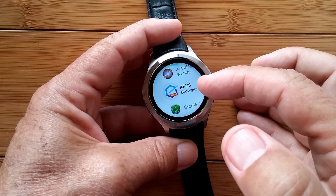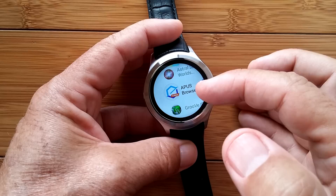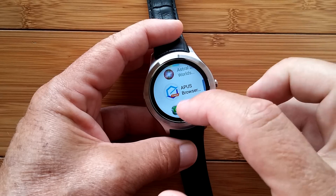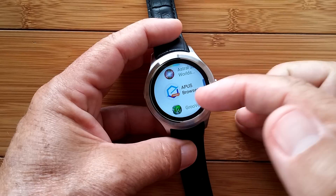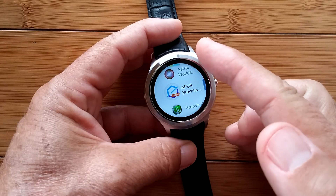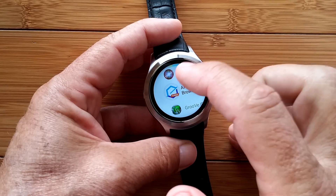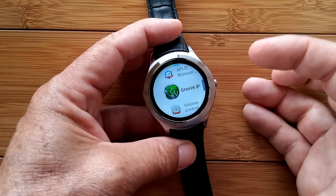The APUS browser is really nice. It's very tiny, takes up very little space. What's nice is you can have buttons on the front page for your common websites. For example, the weather app built in doesn't work for me on this watch, so I can have a button that will show me weather and just launch the browser. No problem.